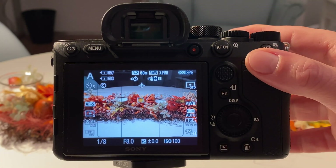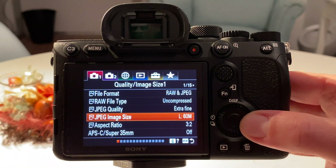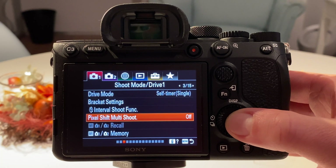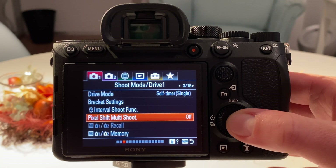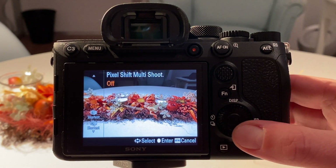Let's now repeat the shooting with the multi-shooting option. We go into the menu, then it's the first camera menu on the third page, and here it says pixel shift multi-shooting. Currently it's off because the first shot we just did in normal mode was 60 megapixels. Now let's go into the menu.